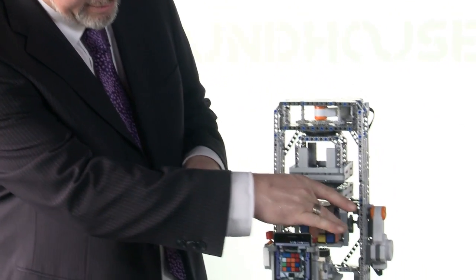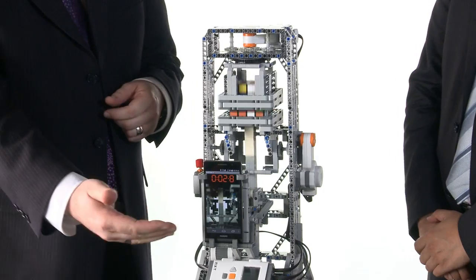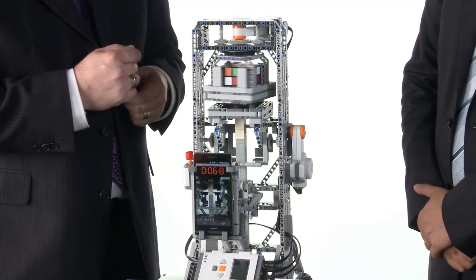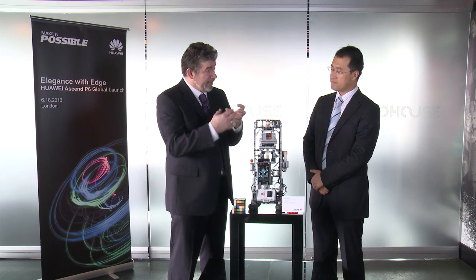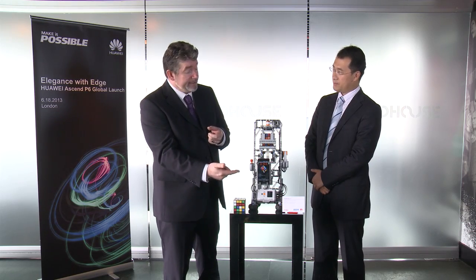I'll start the demonstration and talk a little bit about it. So I put the cube in the robot and start it. You'll notice that it begins by using the camera on the smartphone to take photographs of each face of the cube. Once it's taken pictures, it does some image processing to work out what the cube looks like, samples the colours, and at the moment it's calculating the solution.